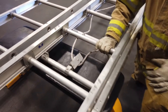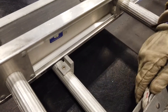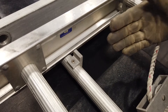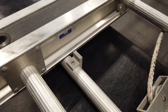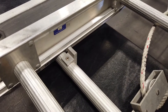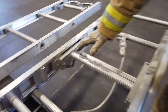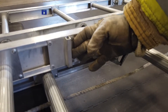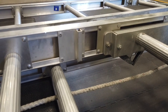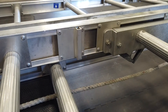On each section we'll have what's called a stop. The bed section stop — you want to make sure that it is in place and very sturdy. The fly section stop is located right above that section, and you want to make sure it is in good condition with no damage.